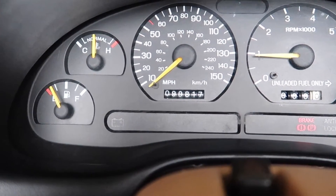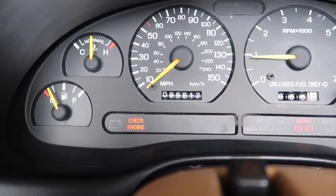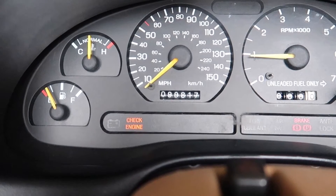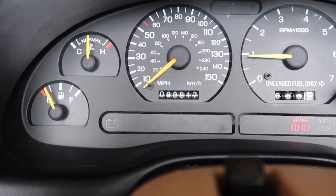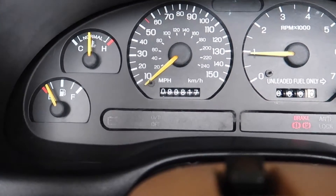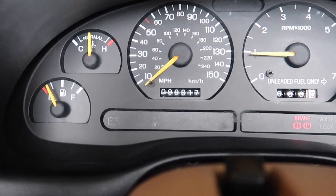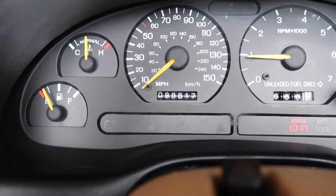So right now we're waiting for it to go through all of the codes, and then the idle is just going to stay here. What I'm going to do is go wide open throttle for just a split second.